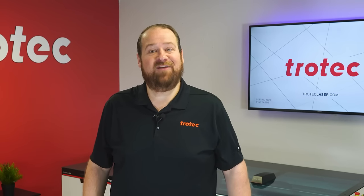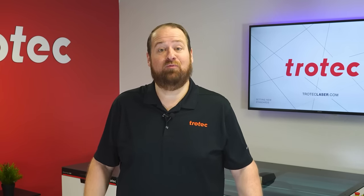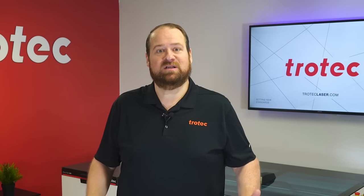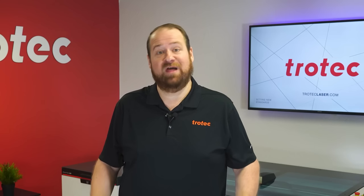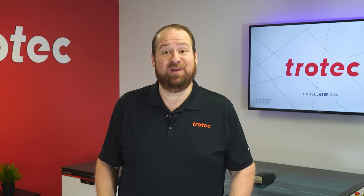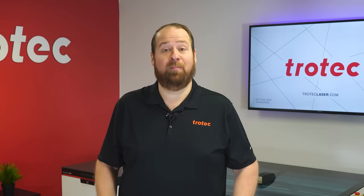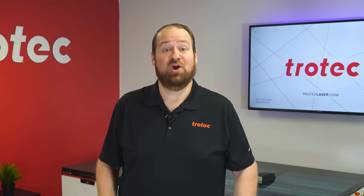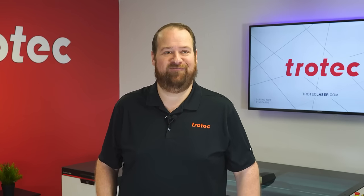Hello everyone, Laser Dave here from Trotec Laser. I'm thrilled to be back with another captivating deep dive. Today we're exploring the fascinating realm of laser engraving and cutting in combination with UV and traditional epoxy resin for inlays, color fills, and enhancements, creating some stunning and lucrative applications.